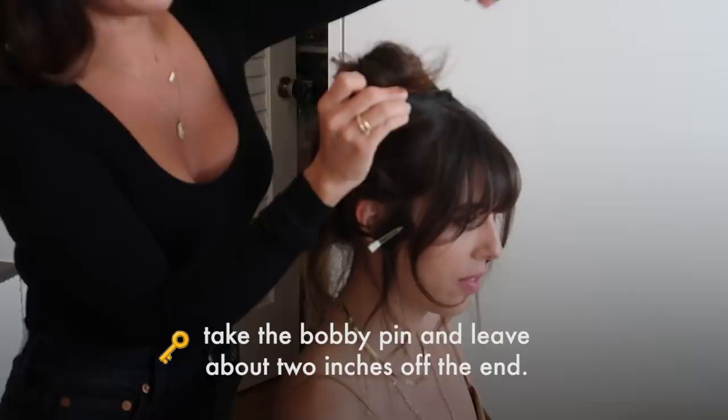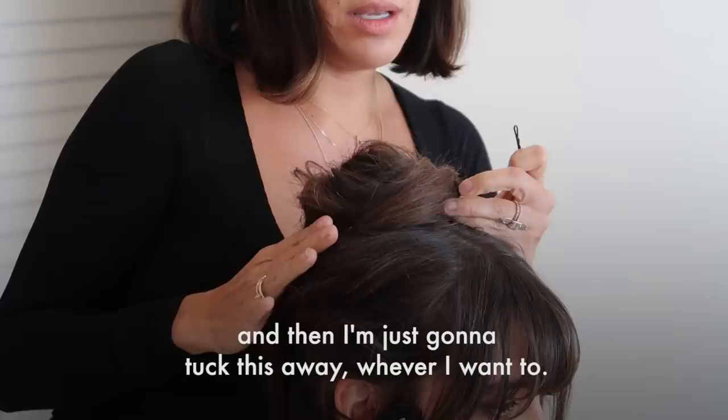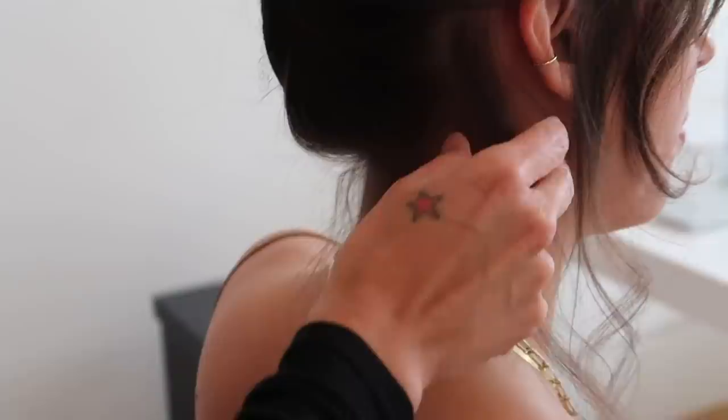Now I'm going to take the hair here — not pulling it too tight, keeping it pretty loose — securing it with French pins as I go. I'm basically incorporating the sides into this bun up top. You're going to take your bobby pin and leave maybe two inches off the end, twist the hair at the very end around the bobby pin, then go through and tuck it away wherever you want so that those dry ends disappear. If you have a straggler at the end, just take it and tuck it into the very back of the chignon.